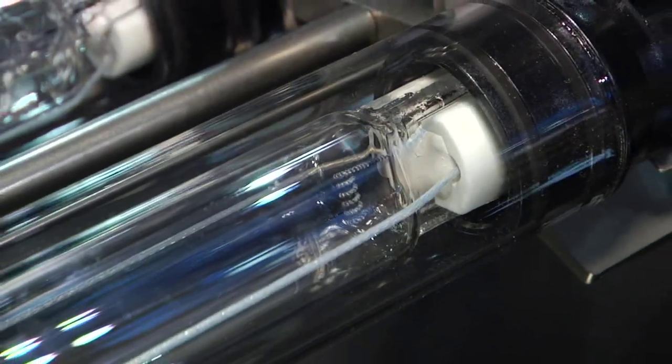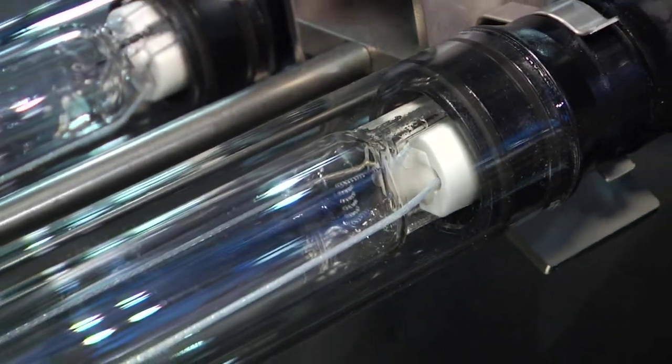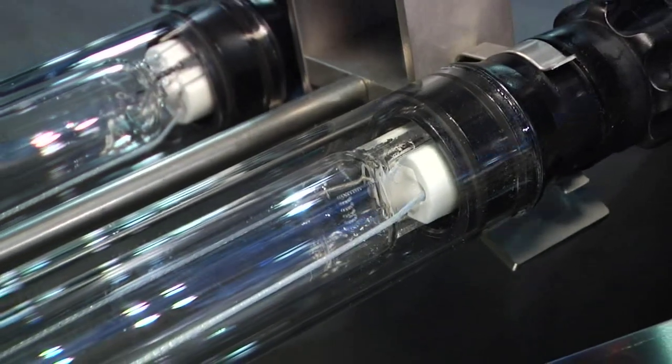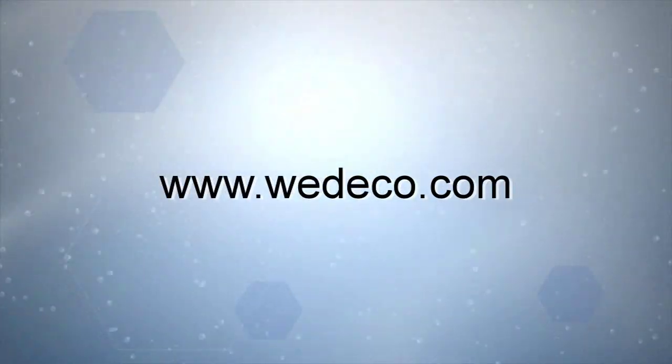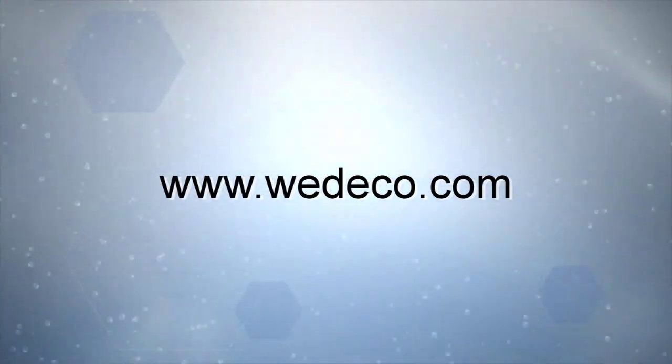It's a very cost-efficient design. Our lamp technology is four times more powerful than other products in the market, so that reduces the size, the footprint, and maintenance requirements. If you would like to have more information about our TAK55 Smart, please go to our website at www.vetico.com.